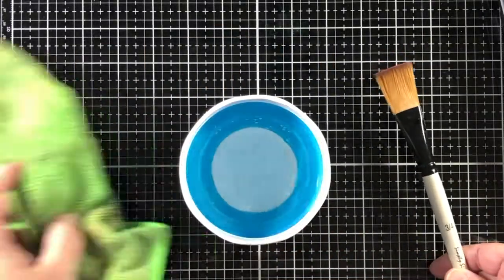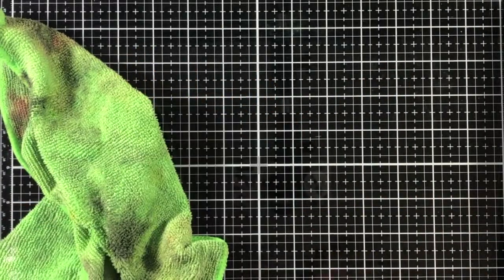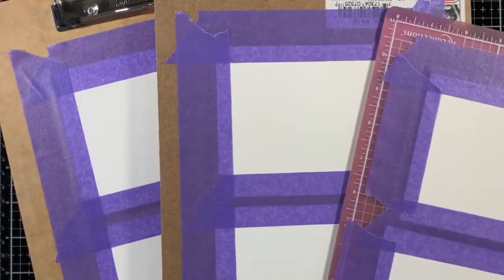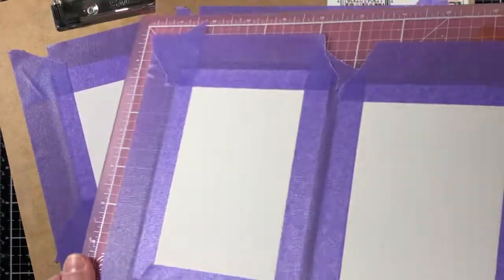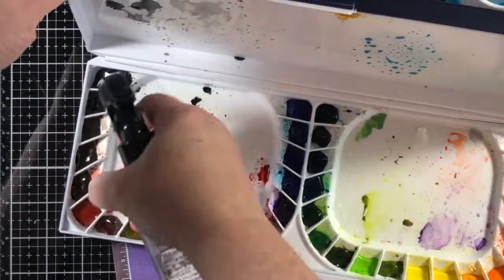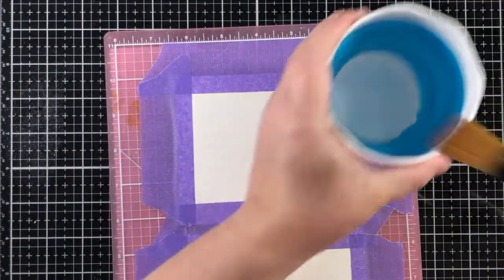I'm going to be using my set of Mijello Mission Gold watercolors, a flat brush, and some high-quality watercolor paper. This is Arches watercolor paper and I have already taped it down to a hard board. I taped down six panels because that will give me a nice session sitting down to make the washes.